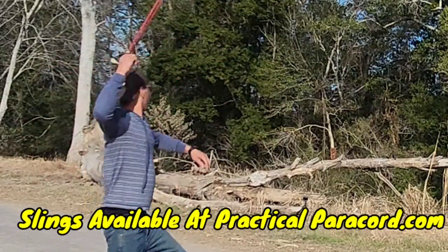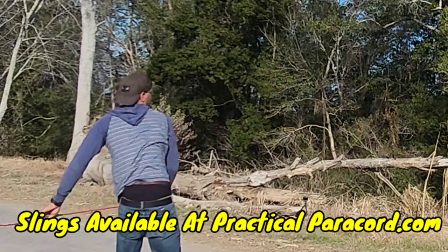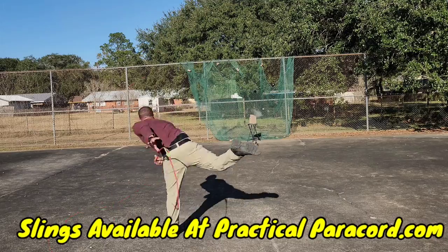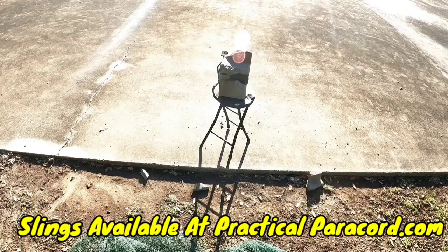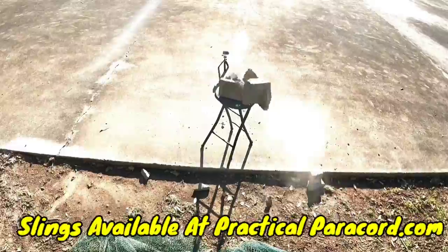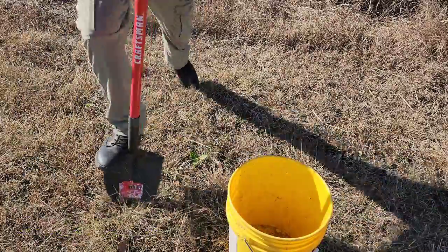Hey everybody, Channing from Practical Paracord. Today's video I'm gonna teach y'all how to make some clay ammunition for your sling — guaranteed to bust up bricks. Let's make it quick.